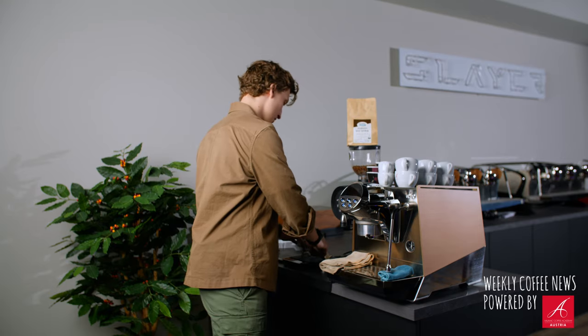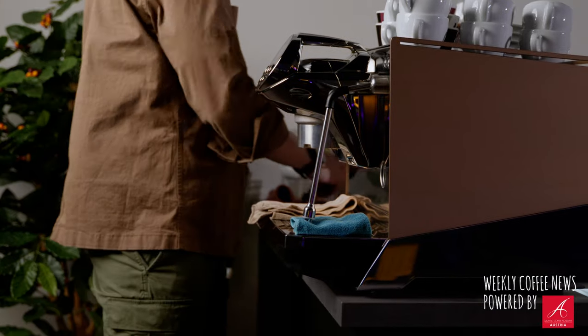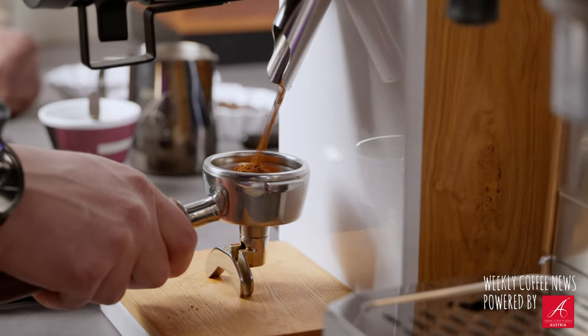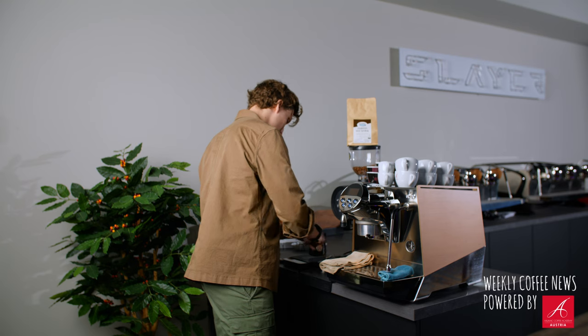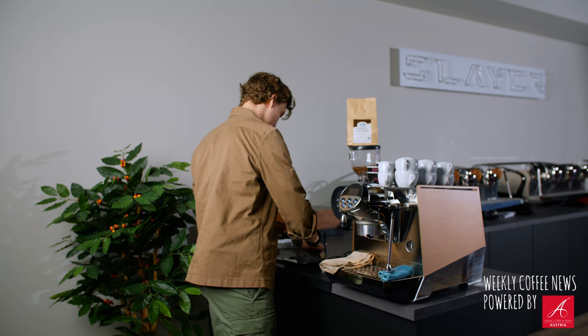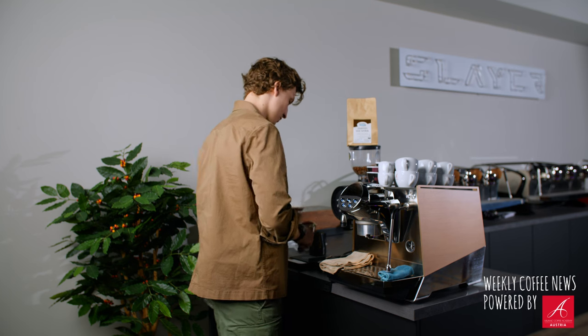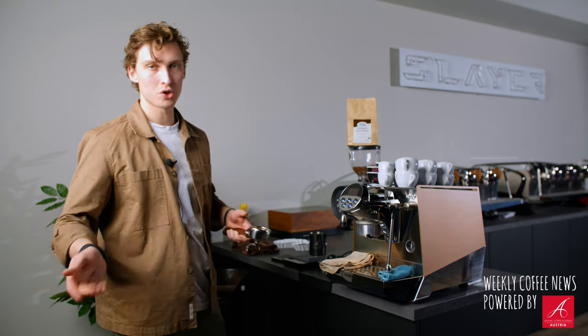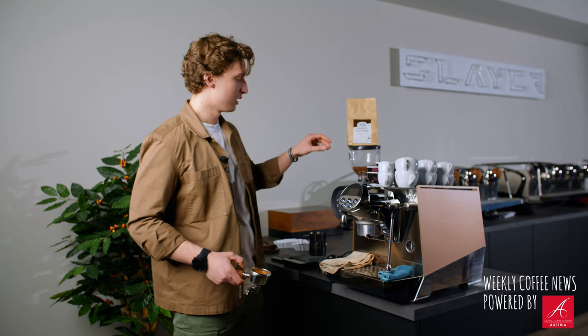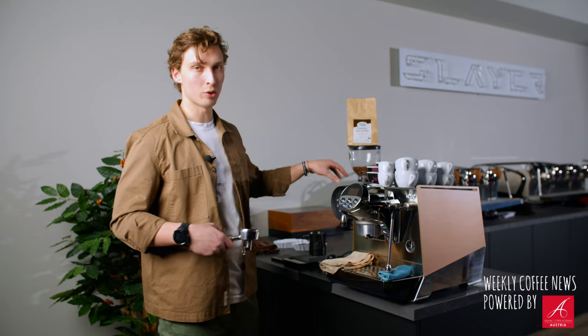The scale helps with dosing the coffee you put into your portafilter. For example, with a standard recipe I usually start off with 18 grams in the portafilter. If you're not sure whether it's really 18 grams, and many cheaper grinders don't give you the option to program the dosing, this just makes everything so much easier.